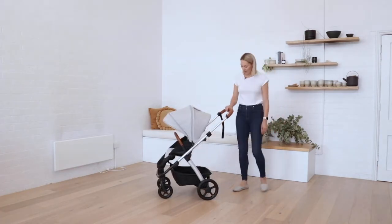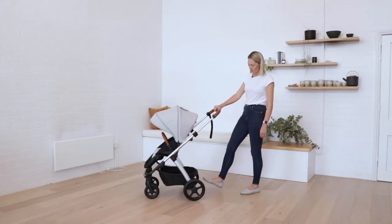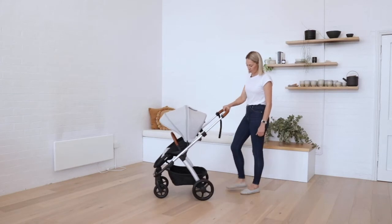The brake is a simple one-touch foot brake — you can just flick it off or put it on.